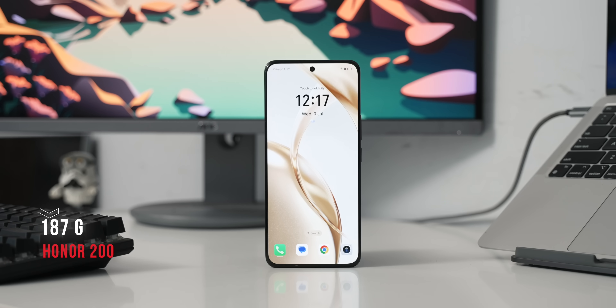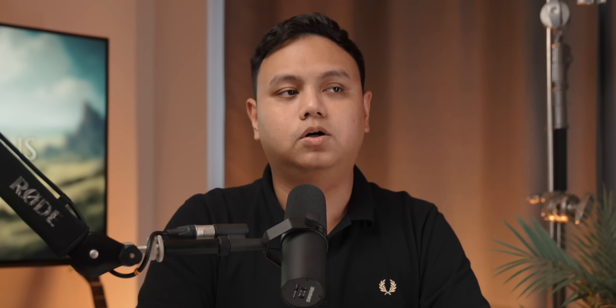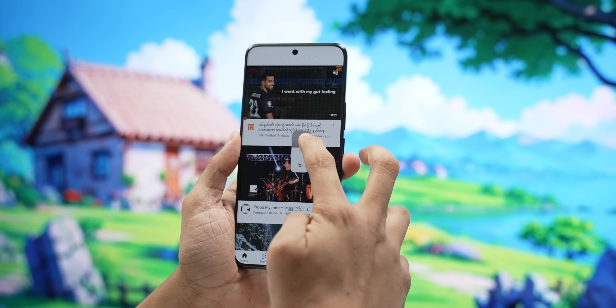We have to test the Honor 200. The Honor 200 has some issues with weight balance. It has an OLED panel and a solid resolution, so it is very sharp. The brightness is quite good.